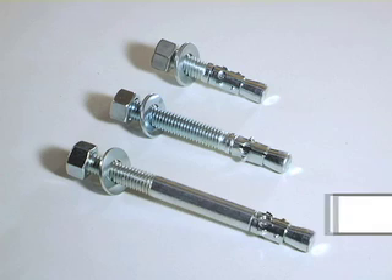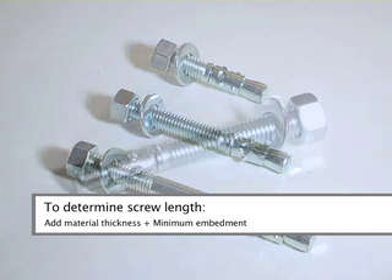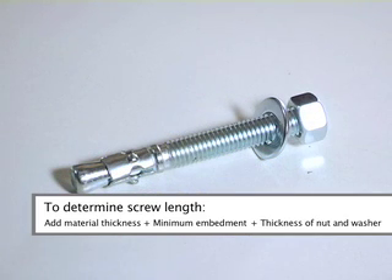To determine the length of the wedge anchor needed, add the thickness of the material to be fastened to the minimum embedment for the diameter of the anchor being used, plus the thickness of the nut and washer. This will give you the length of the wedge anchor you need.